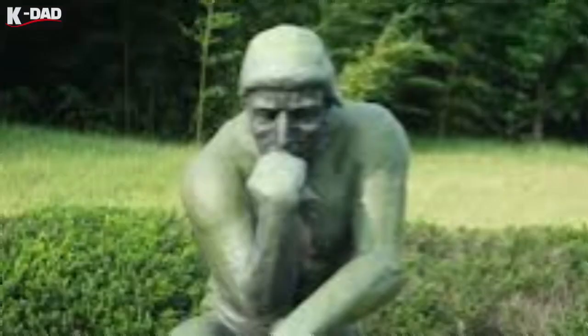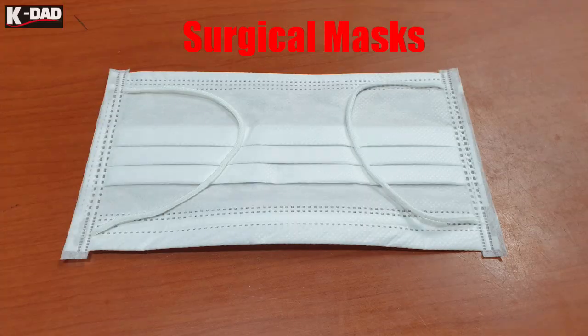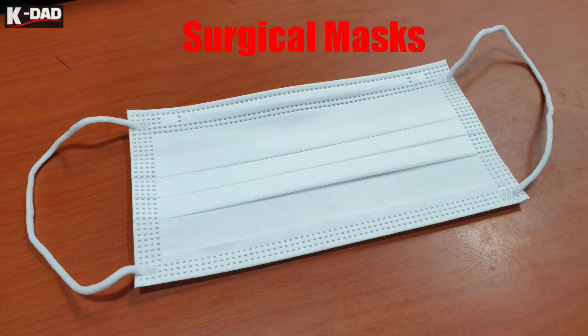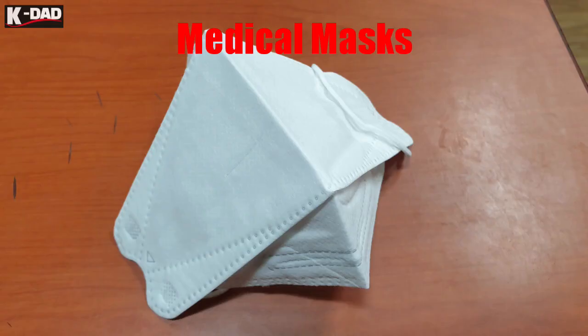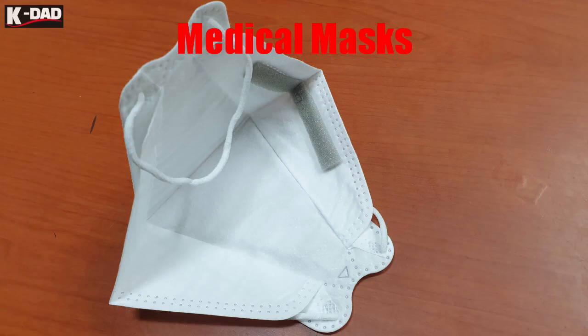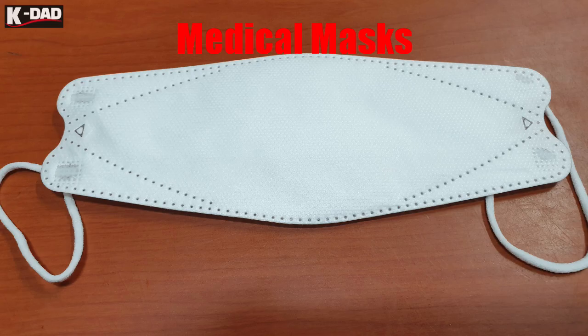How can I overcome it? I've got it — just prepare two types of face masks: a surgical mask and a medical mask, such as an N95 mask or KF94 mask. Absolutely, these are heavy-duty face masks that dramatically protect your glasses from fogging and breathing difficulties.